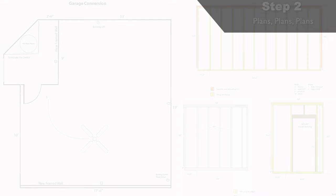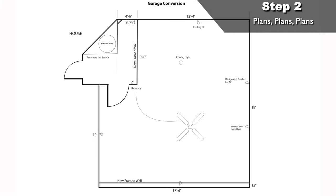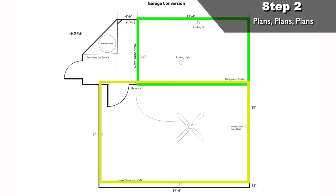Before we do this, we need to go on to step two: plans. Before we do any building, we need to figure out how we want the area to look. I changed my plans a few times. At first I wanted to section it off into two rooms and build a closet, but quickly realized that was going to take up more time, space, and money.